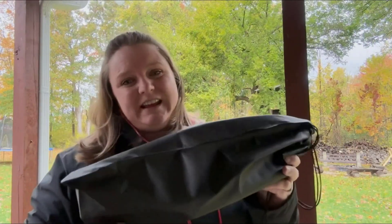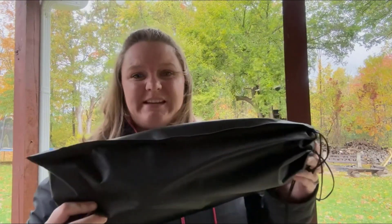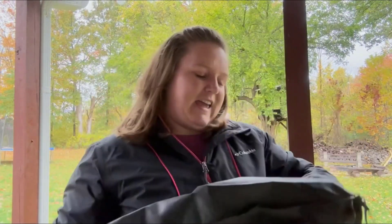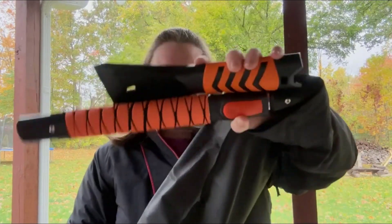The weather's starting to get nasty and I ordered a new windshield brush and scraper. I'm going to show you how nice it is and how easy it is to use. It comes with this nice carrying case, and you pull it out and it's in three pieces, but they're very easy to put together — they just snap right together.